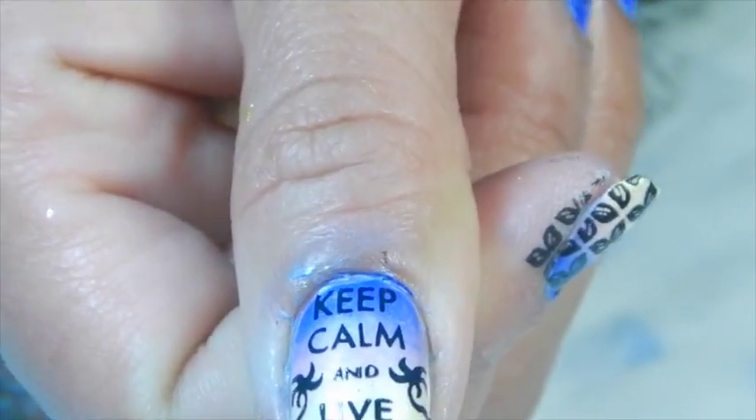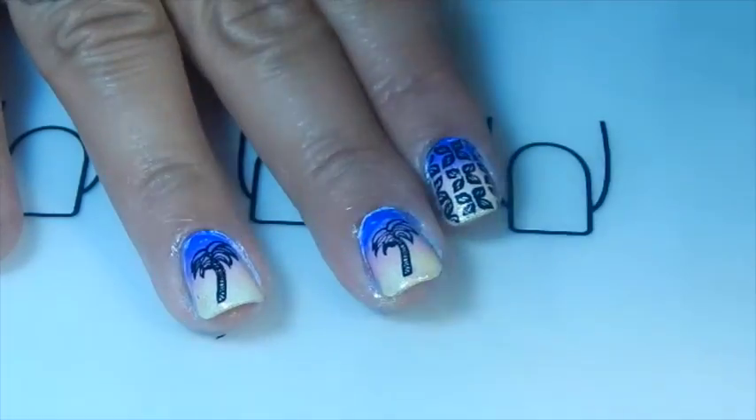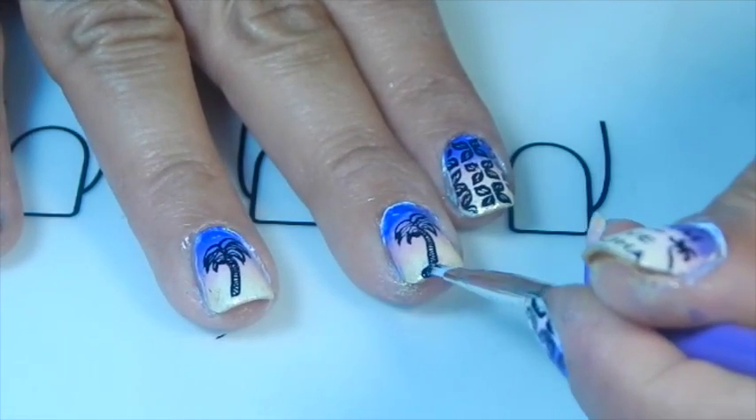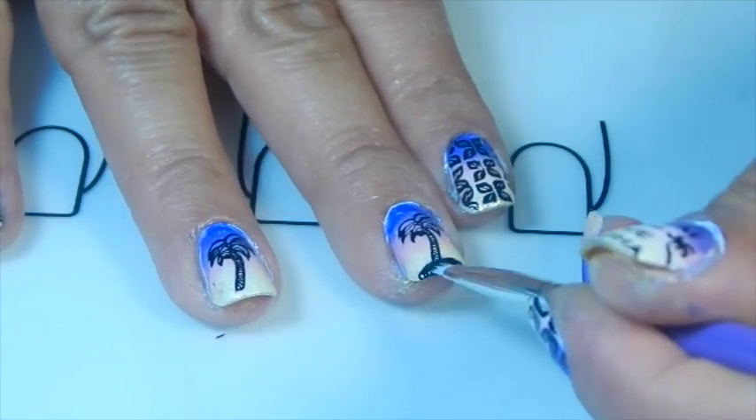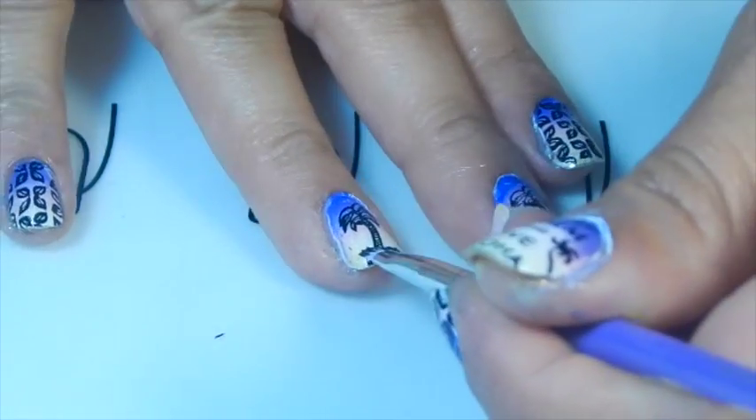Look at how nice — two palm trees inside! Now I'm going to grab this nail polish, it's Harsha nail, and I'm going to be painting a kind of dirt or island look on these palm trees.